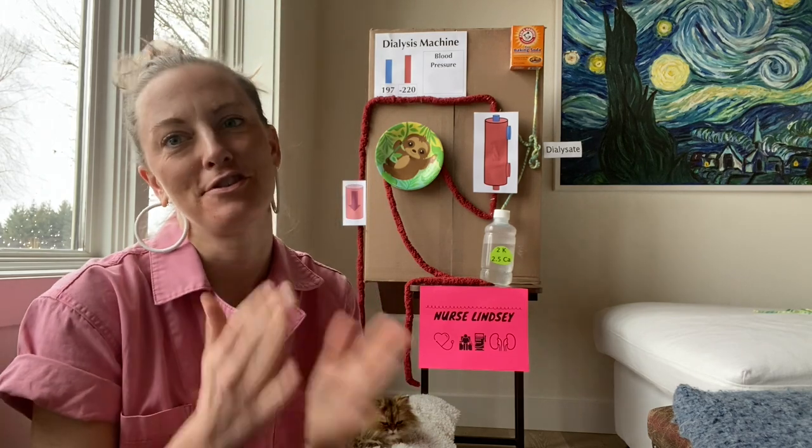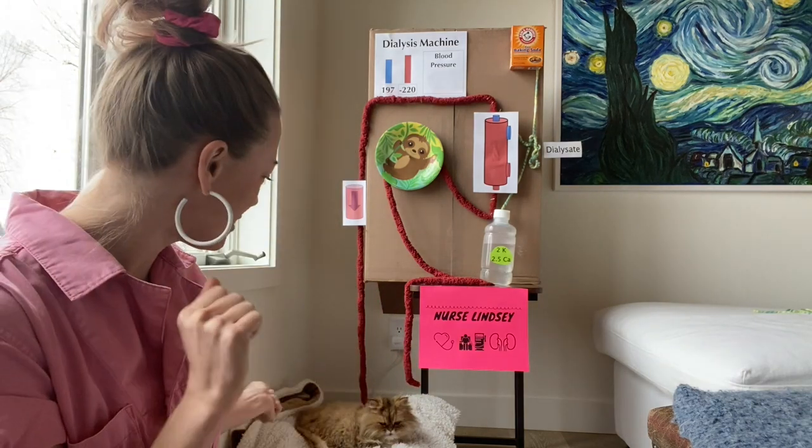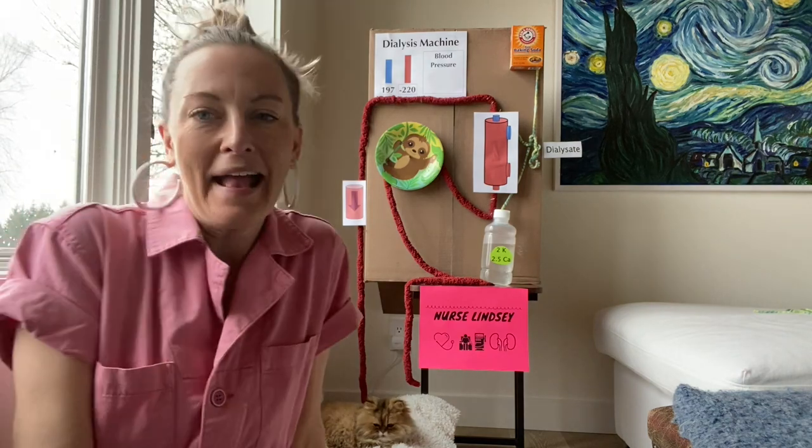Thank you so much for watching! If you can't get enough dialysis, please click on my Facebook link below and join my Facebook group — we have a lot of good energy in there. Thank you Bubba for being my guest star today, and I can't wait to talk more dialysis with you all again!